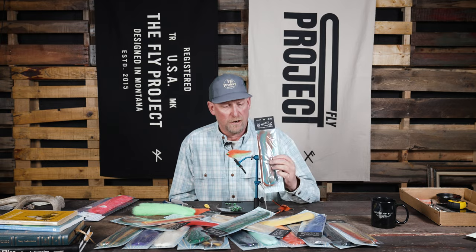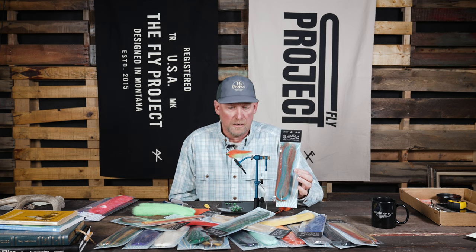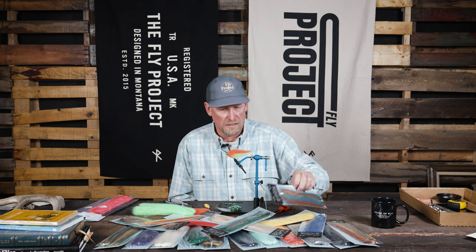This is streamer hair, and the neatest thing about this, besides the fact that we've got it in lots of different colors and some really neat blends, is that this is sourced directly from Montana. It is packaged here in Montana, and we are selling it from our Montana location and online, as well as in our other fly shops in the Northwest.